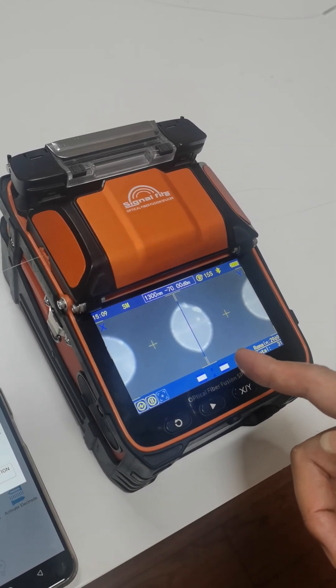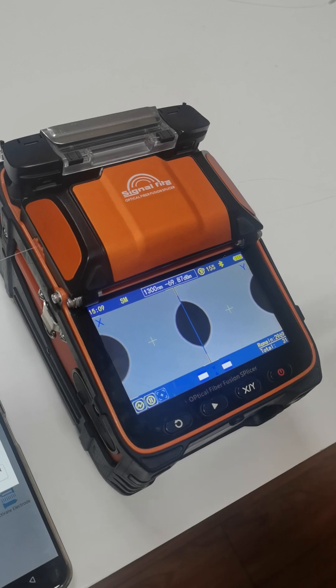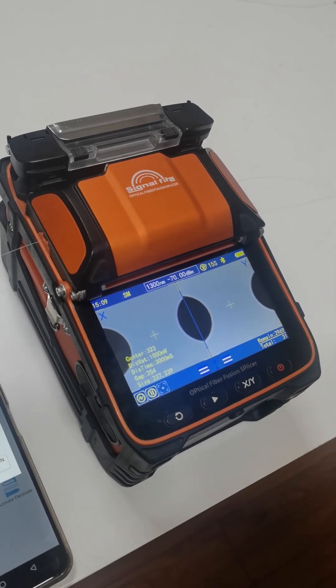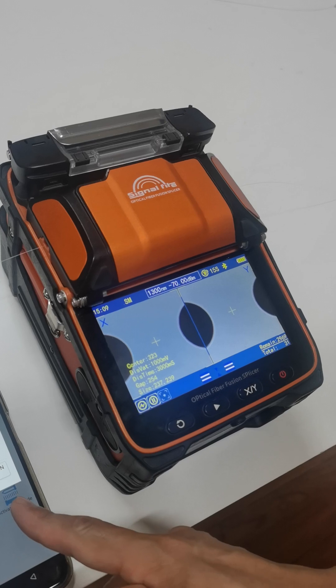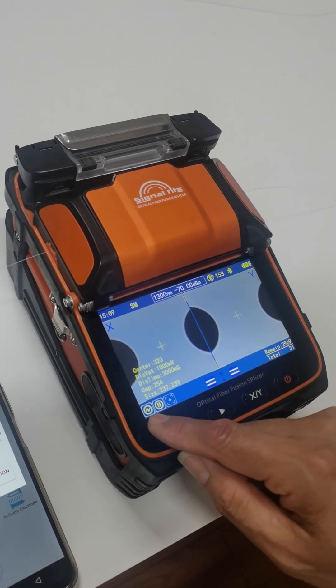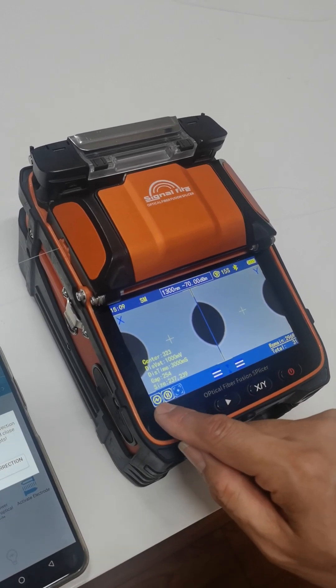Yeah, this is the ARC test. So you need to do it several times before the app will remind you that ARC calibration is successful. And after that, the icon will change back to normal mode, then it succeeded.